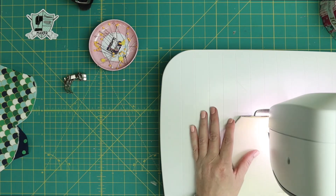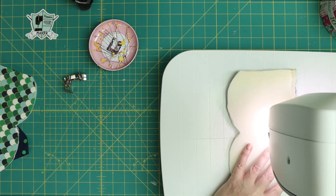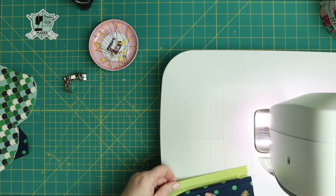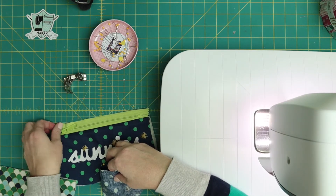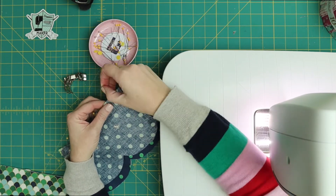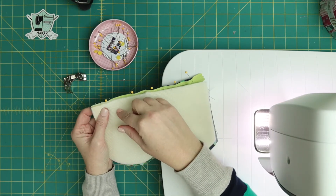Now I'm to the spot where the zipper pull is, so I'm lifting my presser foot and moving that zipper pull out of the way into the part I already sewed. Take a look at it, make sure the seam allowance is how you like it. Then take the other outside piece and pin it to the right side of the other half of the zipper, making sure your sides are lined up. That's pinned. Now take the other lining piece, flip it over, and pin it right sides facing with the other lining, so the right side of the fabric is facing the wrong side of the zipper.